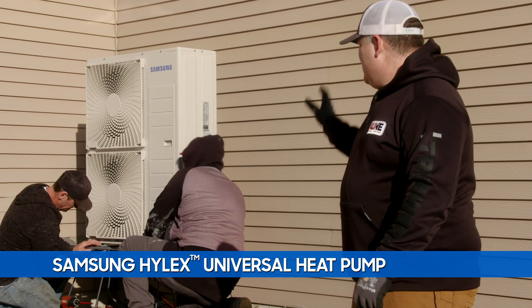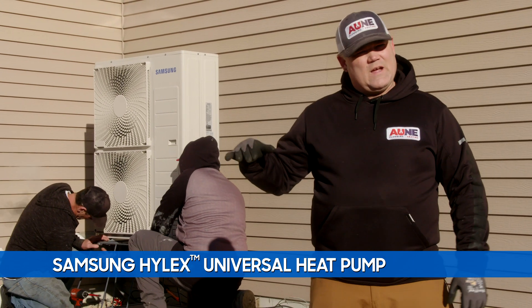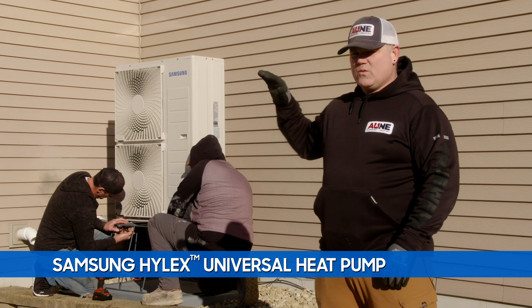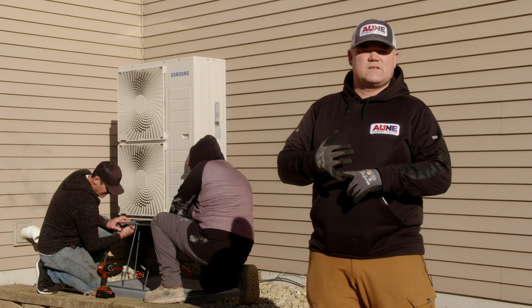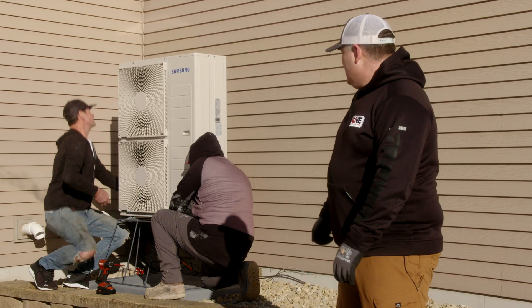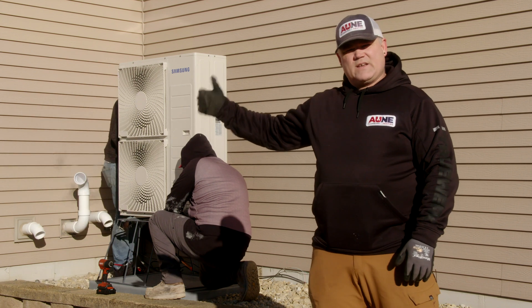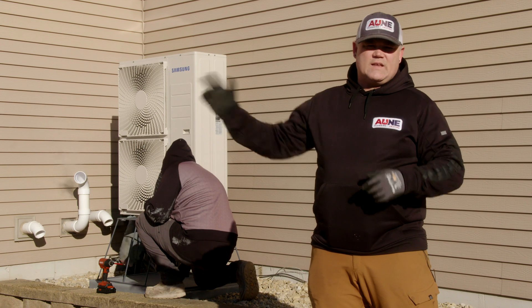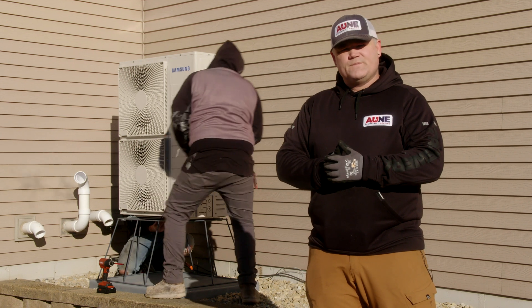Basically what we've got to do is elevate it up off the snow. It's a pretty tall stand, a little taller than we'd normally like, but the reason is to keep it out of the snow for defrost and ice buildup. We'll get this bolted down — next step is going to be electrical, line sets, and connecting on the furnace downstairs on the coil.